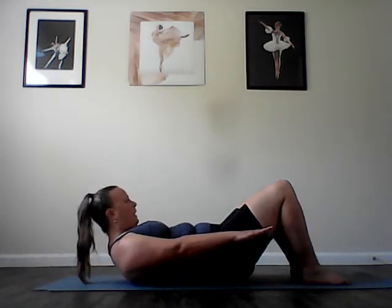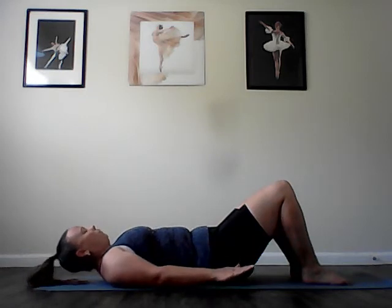Adding the neck curl. Exhale, begin with the head nod, then fold in half at the ribs, reaching the arms along by your side. Inhale as you roll down piece by piece to lay back down. Again, exhale, lengthen and lift. Inhale, stretch the spine as you lower back down. And again, exhale, lengthen and lift. Keep the abs drawing in and up. Roll down bone by bone by bone.